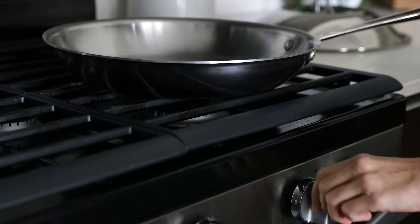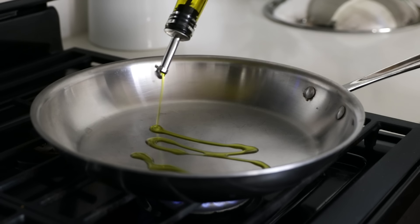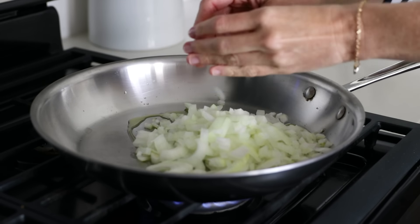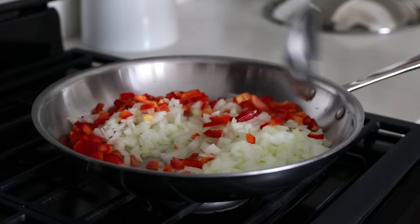Once everything is all chopped up, grab a large sauté pan and turn on your stove to medium. Heat up two tablespoons of olive oil and add the chopped onion and bell pepper to the pan. Give these a stir for about five minutes, or until the onion has become translucent.